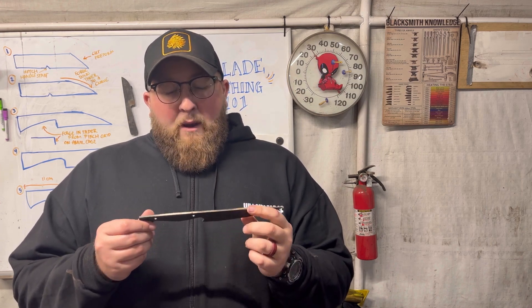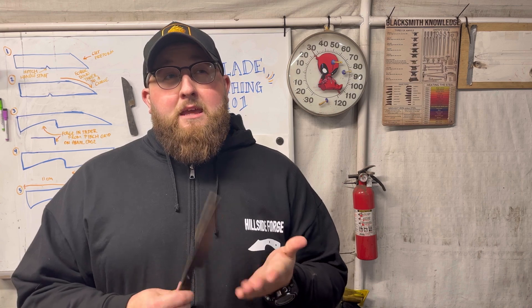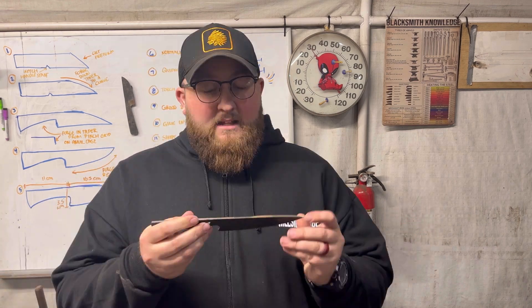Hopefully get this bad boy ready for the handle. It's going to be a pink pearlite handle — I have that coming in, should be here tomorrow. So you'll see it when you see it, but let's get grinding.